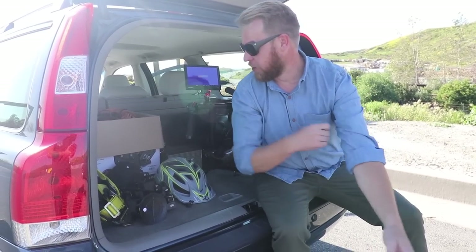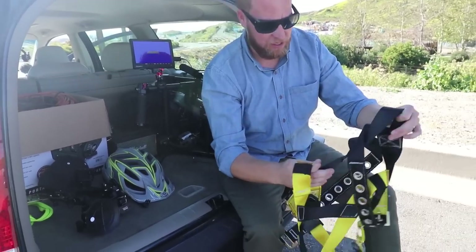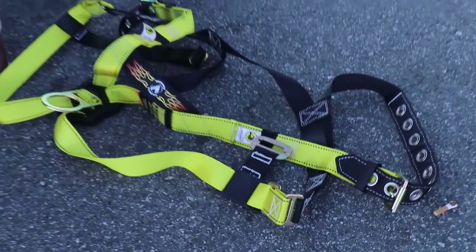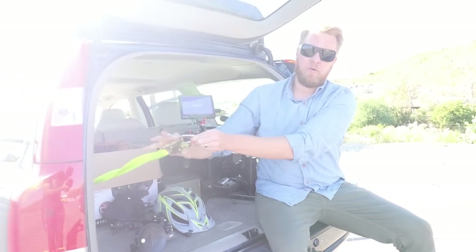Now let's show the roller setup. When we're doing rollers, we're hanging out the back of the Volvo. Safety first — always safety first. This is a roofer's harness that you step into, and then we're strapped into the back of the Volvo with this strap setup.